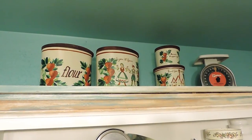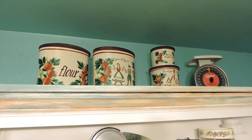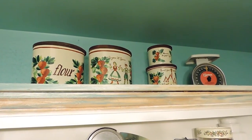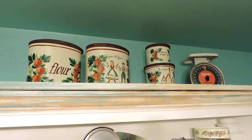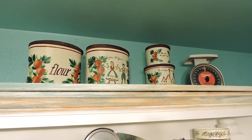At the very top of the bookshelf I have some vintage canisters — I love vintage items, you'll see that throughout my house. I do decorate with vintage pieces. So I have these vintage canisters at the top along with a scale.